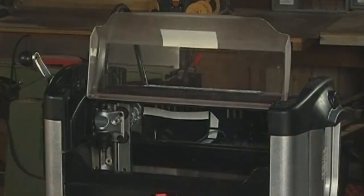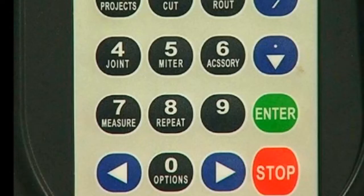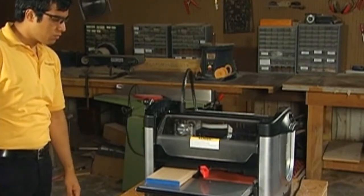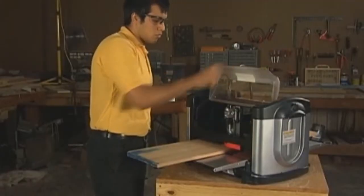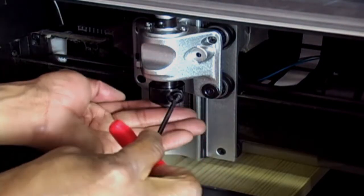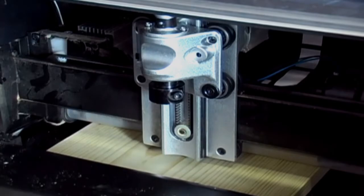If desired, the machine can be restarted by closing the safety cover and pressing the Enter button. The machine will resume carving at the position where it was stopped, even if you have moved the cutting spindle to a different location. Never crank up the head or remove a workpiece in the middle of a project, as this will abort the project automatically. Also, never remove a bit in the middle of the project, as this will affect the carving quality.